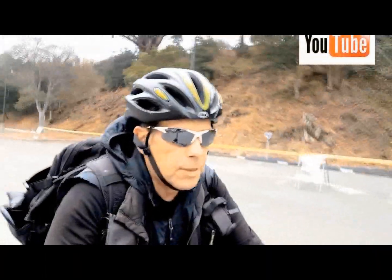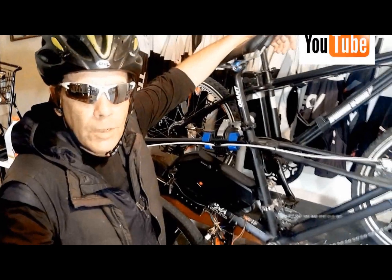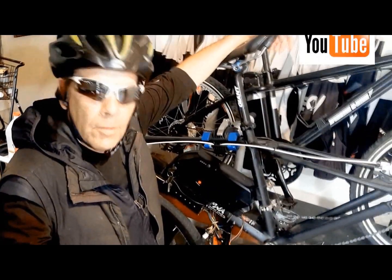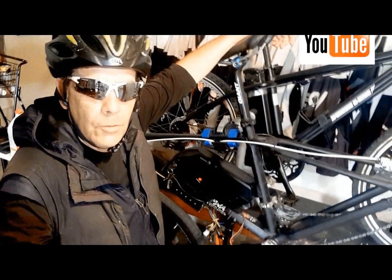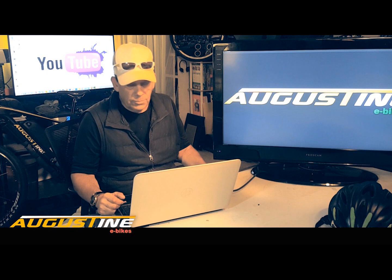Hi, I'm Kirby with Augustine E-Bikes and thanks for watching our YouTube channel. I hope the videos we put together every week for you are entertaining and educational. I hope you learn something from them because we enjoy making them just for you guys.